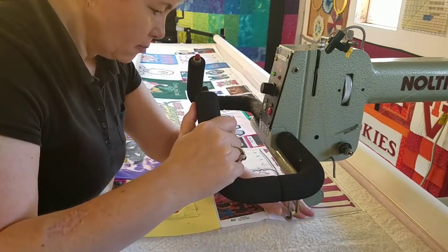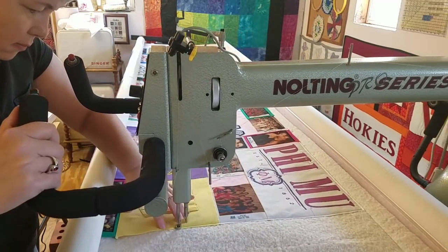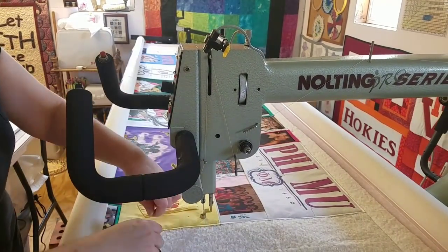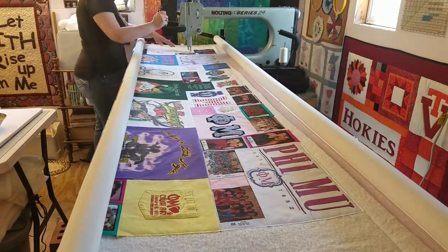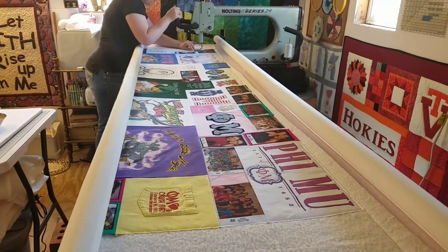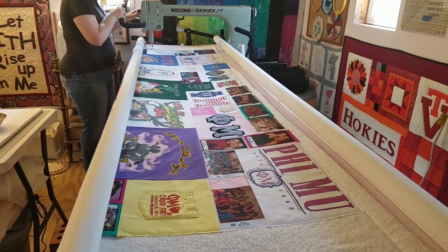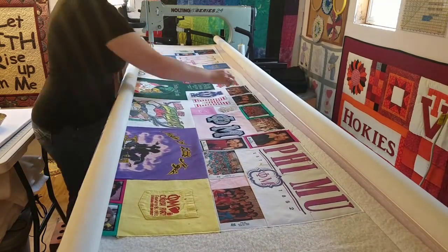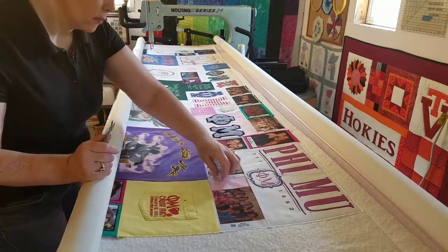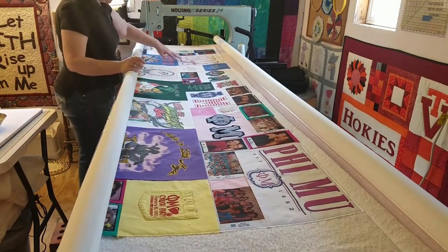I'm going to bring you along for the first full pass so you get a good idea of my meandering stitch. They're a lot of fun to quilt and they don't take a lot of concentration. But you do have to pay attention because this quilt has pockets and I don't want to sew those pockets shut. I usually like to turn on some music and just relax and have fun quilting. I'm just going to remove those basting pins, make sure all the strings are cut, and then we can get started with the fun stuff.